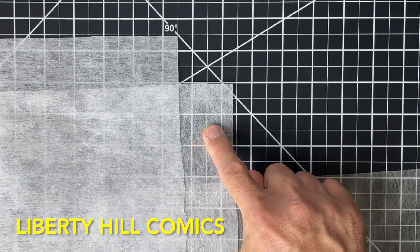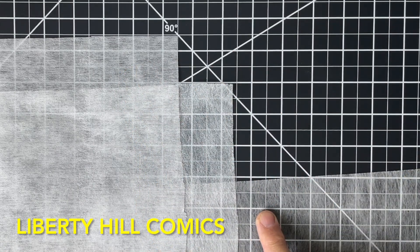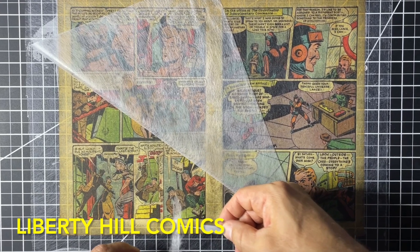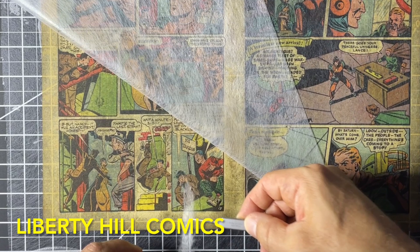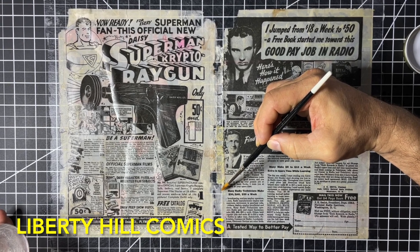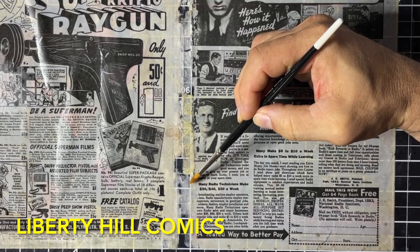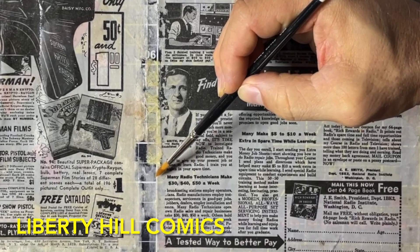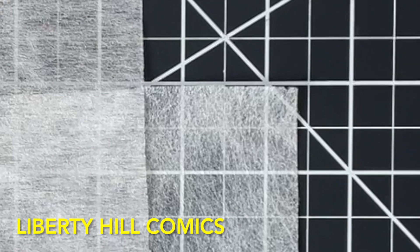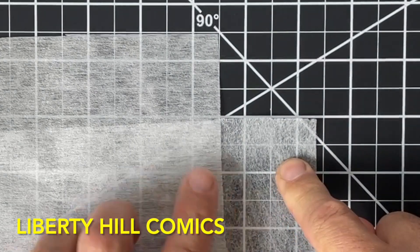So for reference, this one in the middle here is Reemay, this is lightweight interfacing, and this down here is Hollytex, a material we'll talk about in a moment. When we want to use the higher-end Reemay fabric is when we're mending paper, and especially when we're leaf casting. When you're mending paper, you're essentially gluing Japanese paper in place with a paste, and then putting the Reemay over the still-wet paste to stabilize the paper during drying.